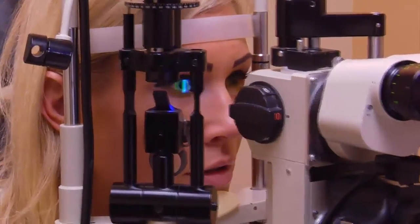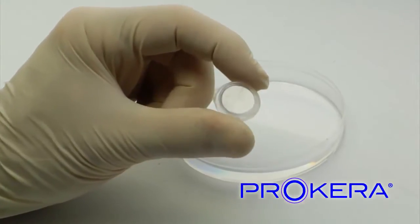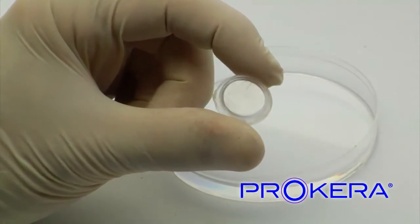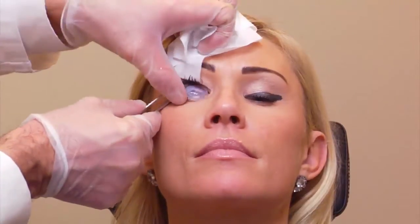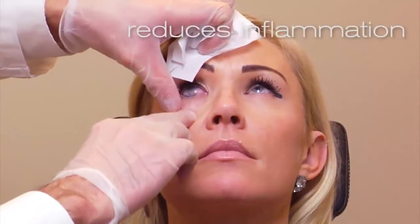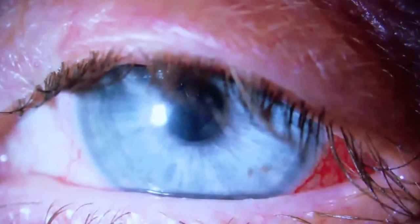Thank you for coming to our practice for your eye care. For certain eye conditions, this practice recommends Procara, a dual action therapeutic device that is used to heal damaged or inflamed eye surfaces. Dual action Procara reduces inflammation and promotes healing on the eye surface. Inflammation, redness, and pain must be controlled and reduced in order to allow for optimal healing.